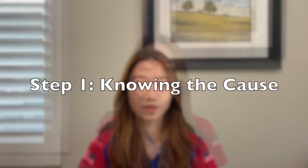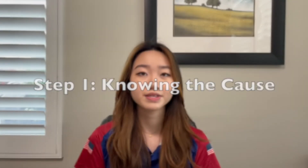Today I want to share some tips about addressing target panic so that you can overcome it faster, or help someone else overcome it faster. The first step is knowing the cause. This is really important because to overcome your target panic you need to find the root of why you feel like it's happening. For me, it was because I was way too focused on the score and what was happening on the target, rather than my form and how I was going through the shot process.